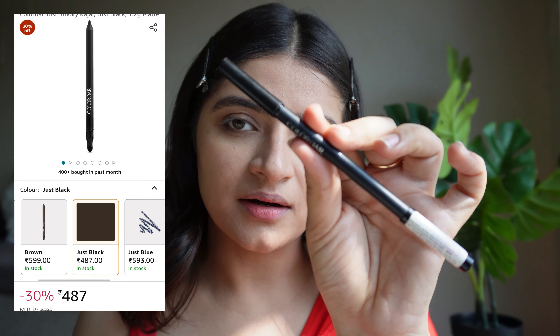Now we'll apply some mascara. I will go ahead and curl my lashes first. For my mascara, I'm using my Maybelline Colossal Mascara — just a little wiggle and swipe is what we need. Now my eyes are done.